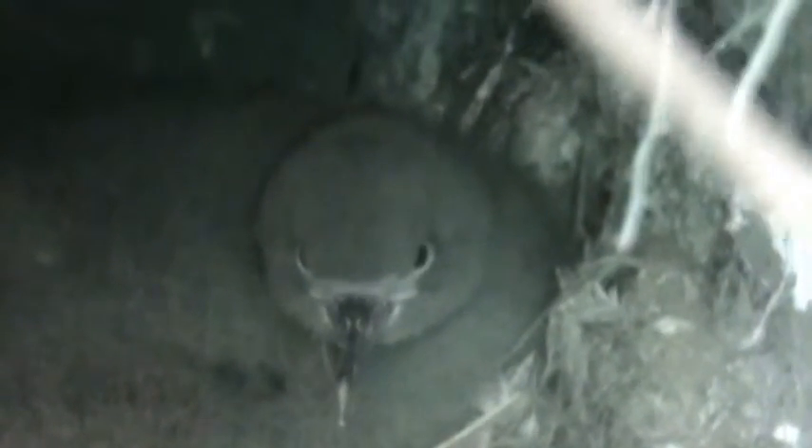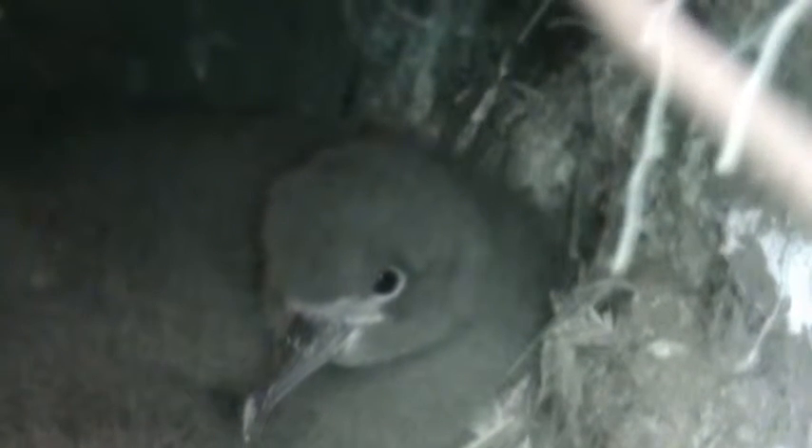You can see a hint of its final feathers forming under the down coat. The chick is probably slightly bigger than the adult at this point. It won't be long now — it's five weeks.